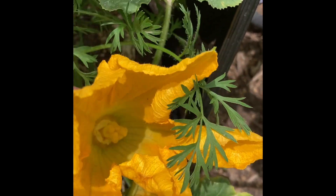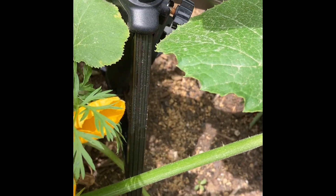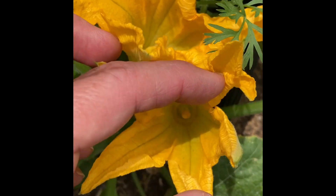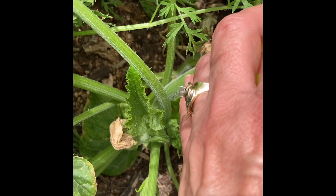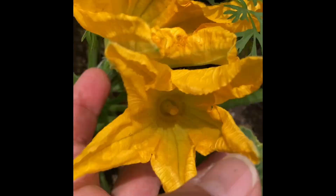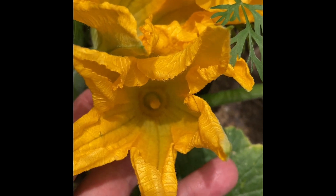So anyway, the female flower — there are a few differences. First of all, the female flower is much bigger than the male flower. A female flower will also have a fruit on the bottom, which is the zucchini right here. The male flower has no fruit, and its sex part is called an anther.